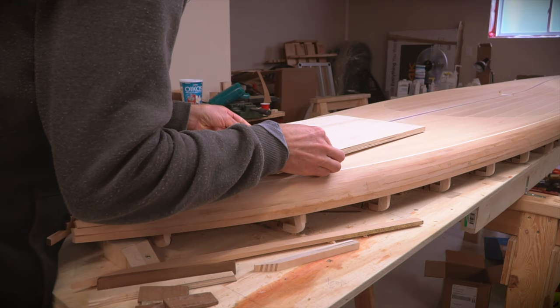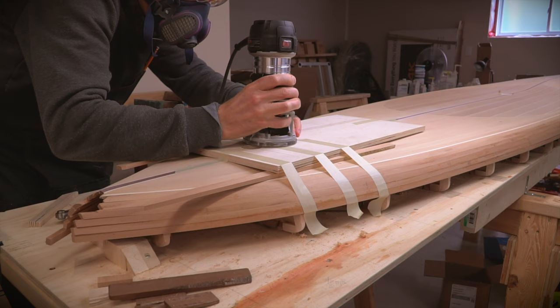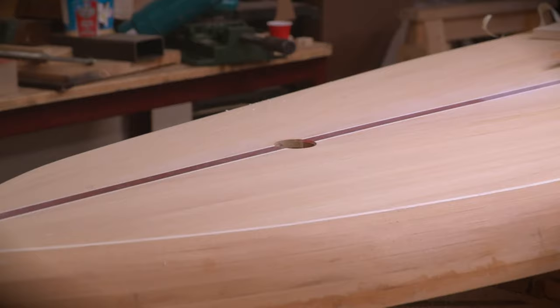The jig was carefully centered on each mark, propped up with some sticks to keep it stable, and then the whole thing was either taped or clamped down depending on location. Cutting the holes with the router was pretty straightforward at this point. I worked slowly and made sure to start the cut inside the circle and then move outward until the router guide hit the jig before moving around the circle.